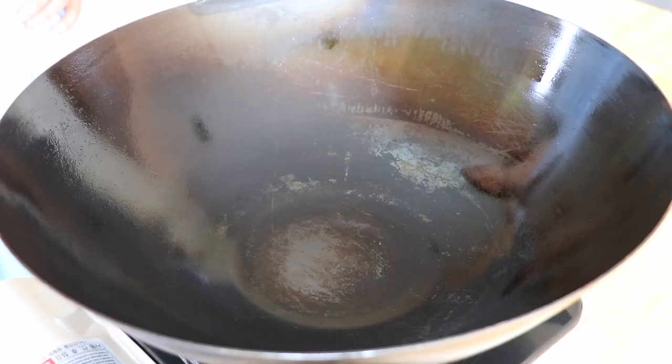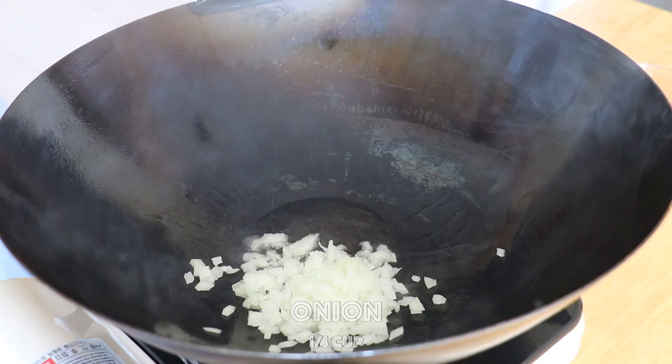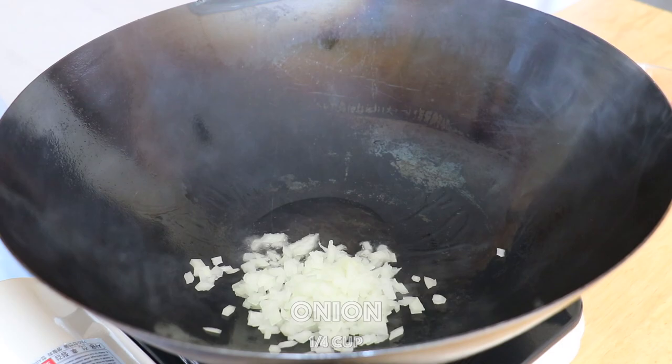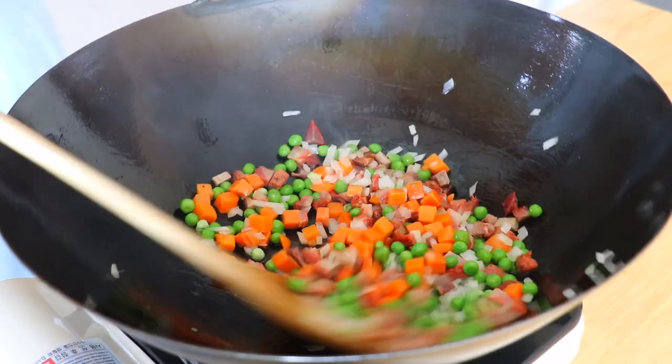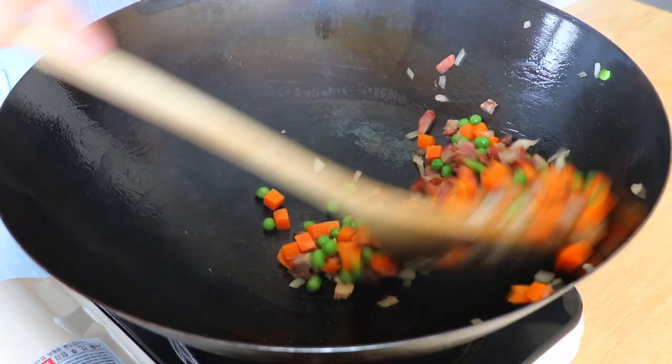In the same wok over high heat, add 1 tablespoon of extra light olive oil. Add the onions, peas, carrots, and chashu. Stir fry for about 30 seconds. For my chashu recipe, click on the link right here. Remove and put them aside.